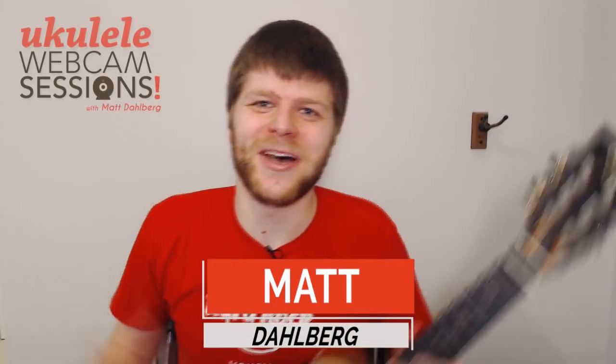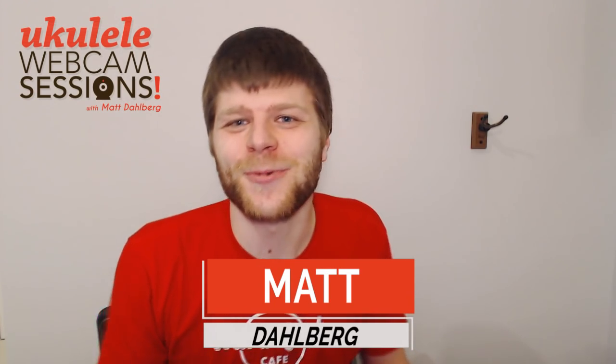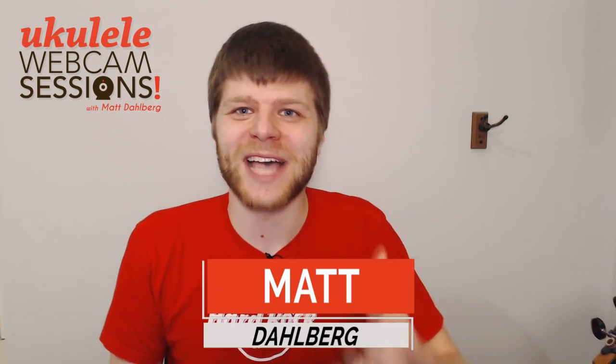Hey! Welcome to another episode of Webcam Sessions. This week we're going to be working on one of my all-time favorite techniques for strumming and strumming a solo. This is something that's called parallel octaves.